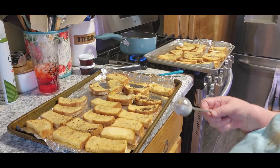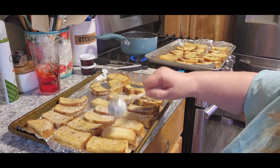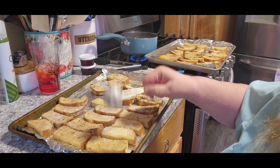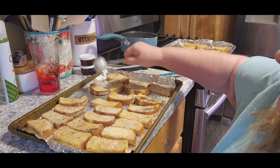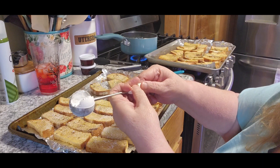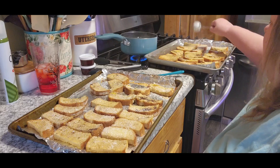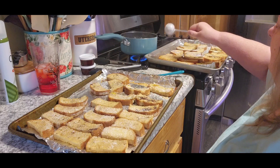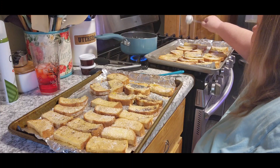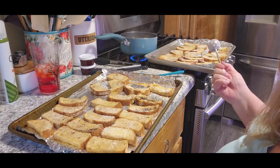They're both done. AJ said, 'Don't forget the white stuff, Grandma!' So we're going to sprinkle them with powdered sugar. A lot of you like this shaker, so I'm going to put the link below so you can order one if you want. I love this thing — you just turn the end, fill it, and close it back up. That way you don't have to have a whole big container out. Now I'm going to let those cool down and then I'll show you how I'm going to package them up.